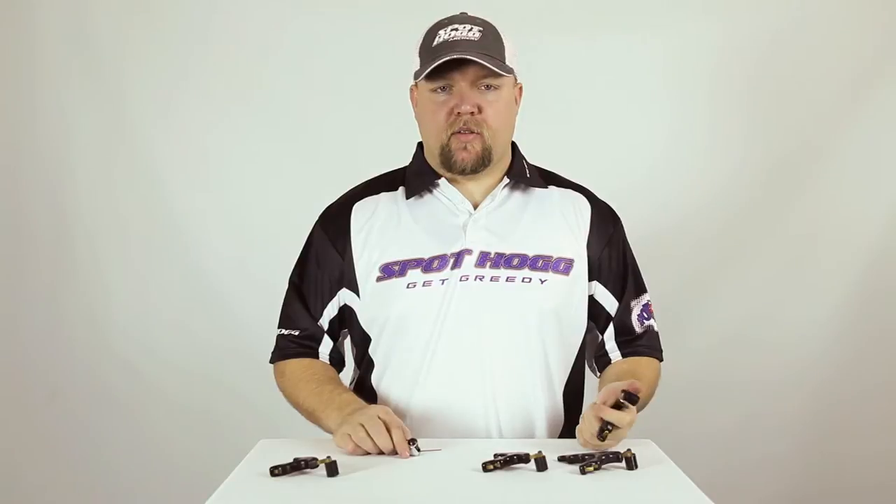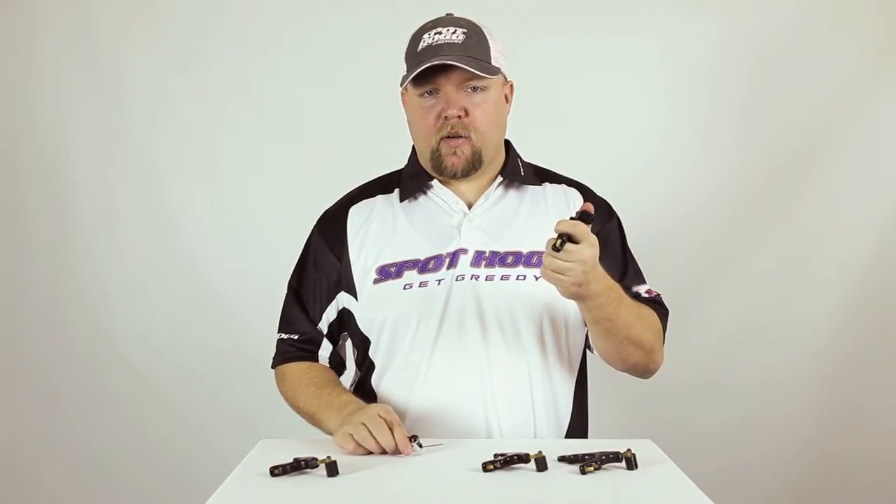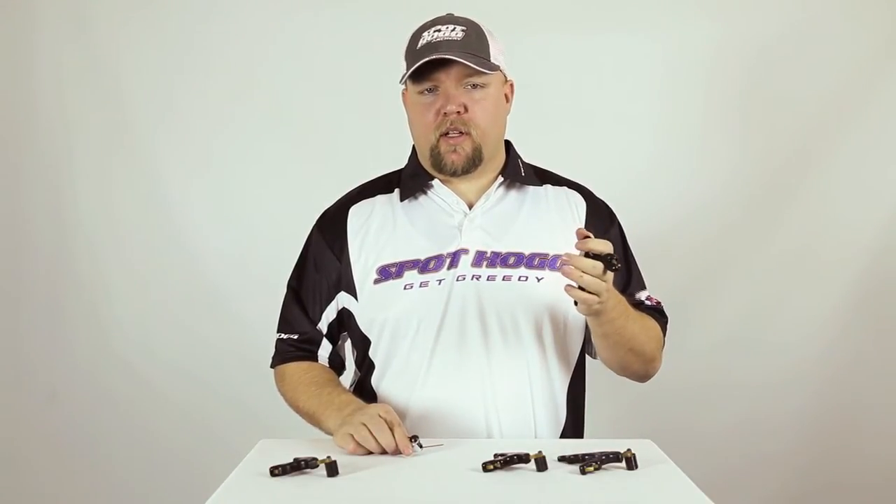By trigger travel I mean you'll feel the trigger or trigger barrel move before the release actually fires. This can cause target panic and shot anticipation that may cause you to jerk before the release actually fires.